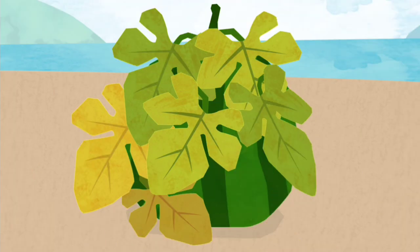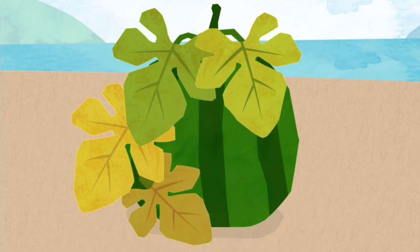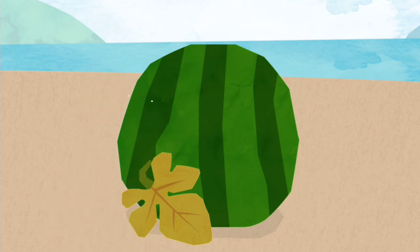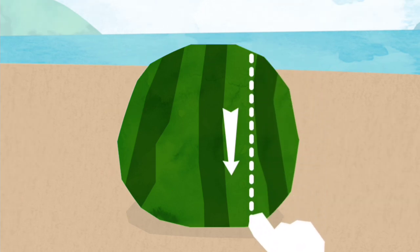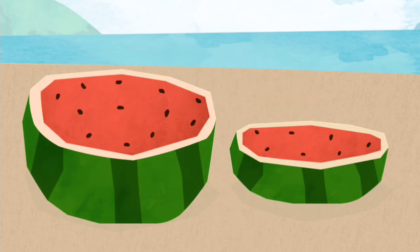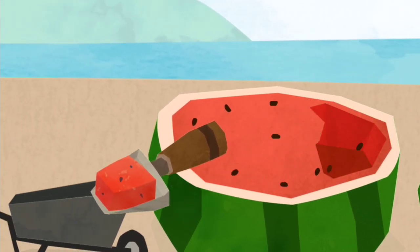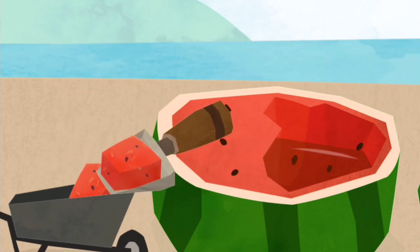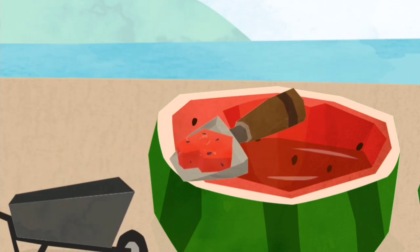First, remove the leaves. The leaves are not ready, so let's try and get the right ones. This is just a little bit.